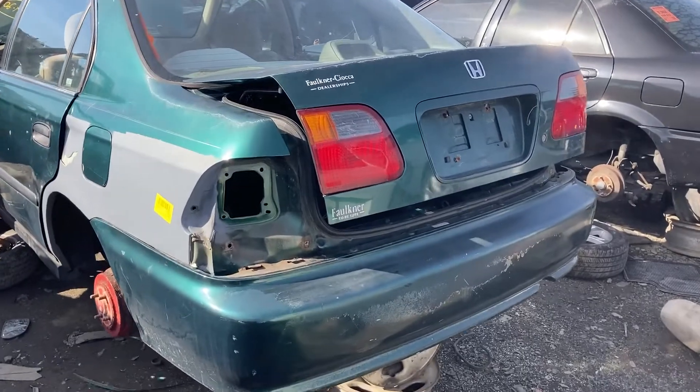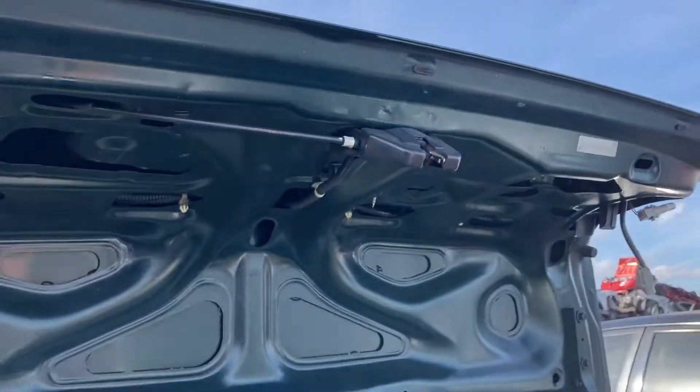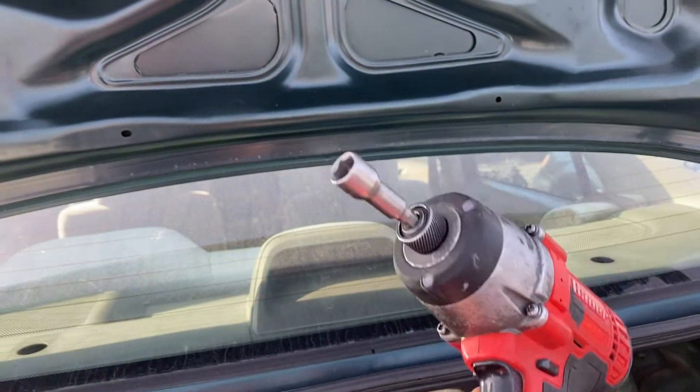Hey, this is Dave Ng. Just a quick video on the 96-2000 Honda Civic. We're doing the trunk latch today. Grab your 10mm — I have an impact in the junkyard, so you can use a regular 10mm socket.